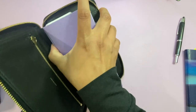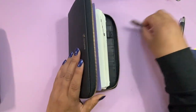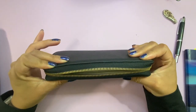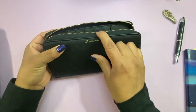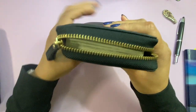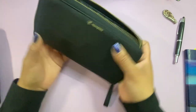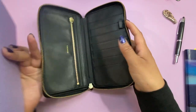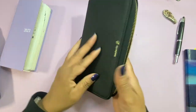Now for my chunky Hobonichi Weeks mega in the Hobonichi cover — that is a stretch. I don't even think it's going to close. You can see when I go to close it, one side is lower than the other because it's slanting over. So this one is definitely a no for me. It's very cute but it's just not going to work.